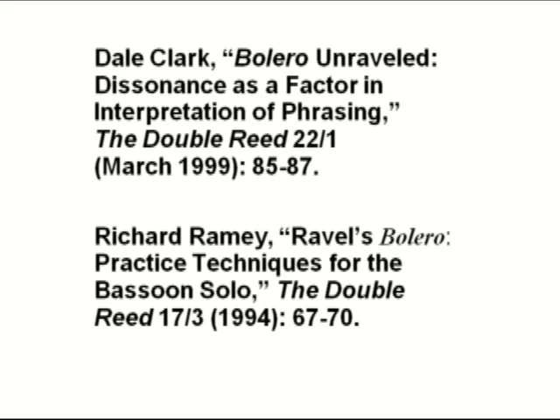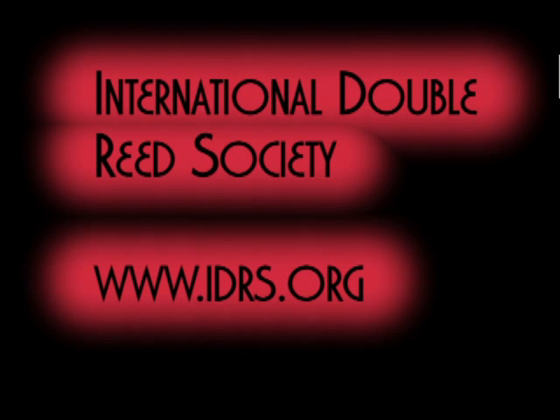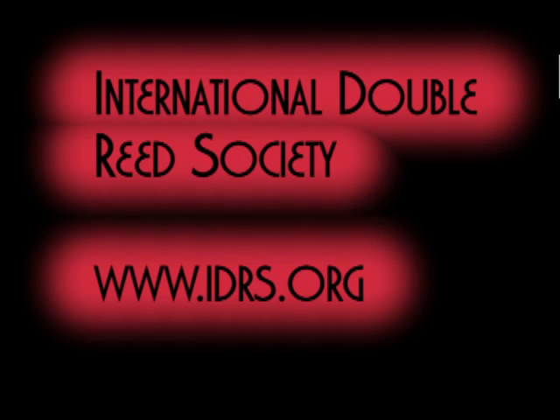Let me close by recommending two articles to you written on Bolero. Both of these articles appear in the Double Reed, which is the journal of the International Double Reed Society. If you are a member of that society, you can access these journals online; if you are not a member, I encourage you to join. The first article by Dale Clark discusses dissonance and ways of interpreting Bolero, and you may find this interesting as you study the work.